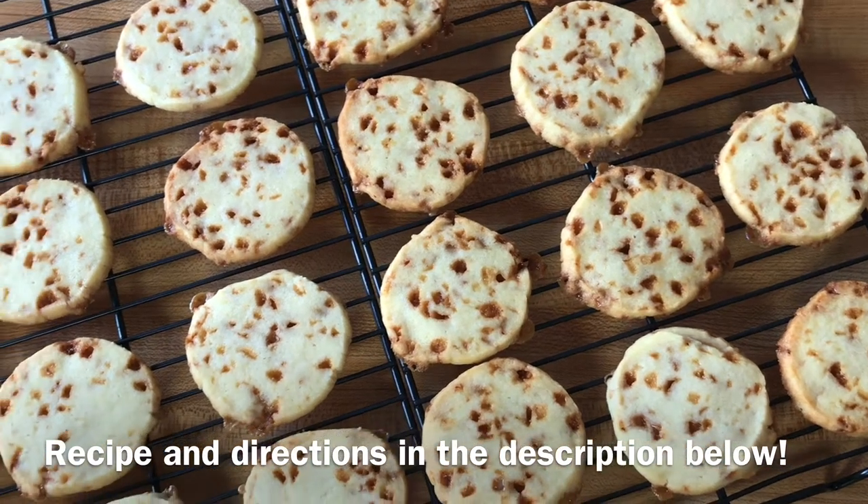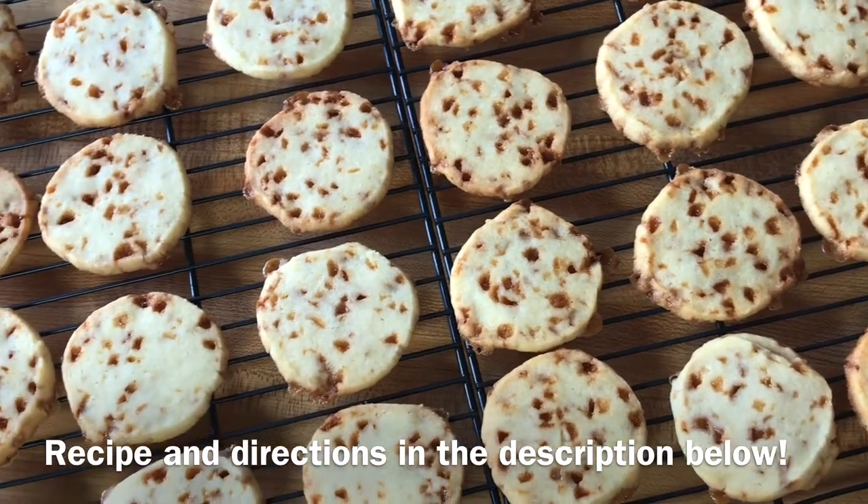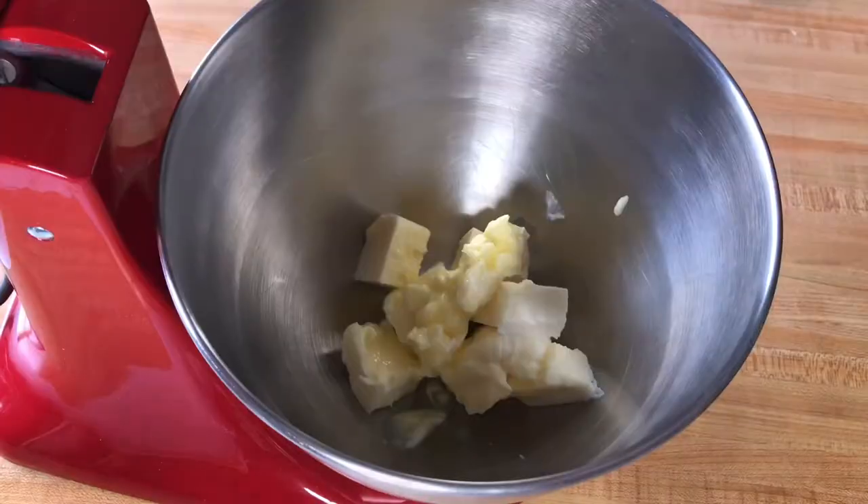Hi friends, welcome back. For those of you who are new, my name is Alyssa and today I'll be showing you how to make these easy toffee cookies.